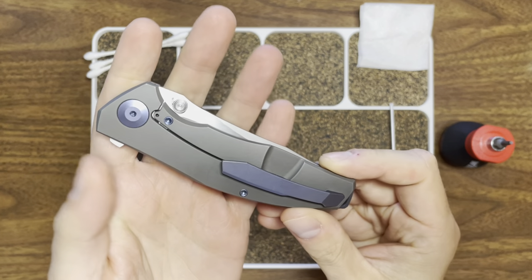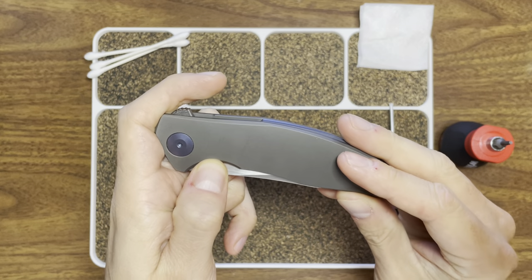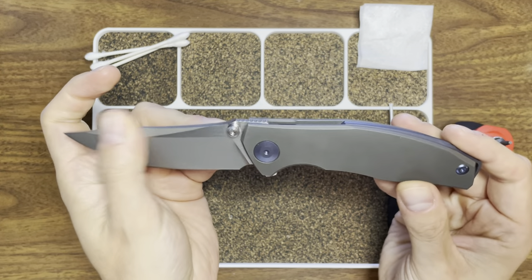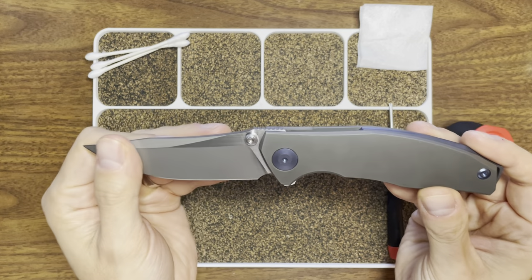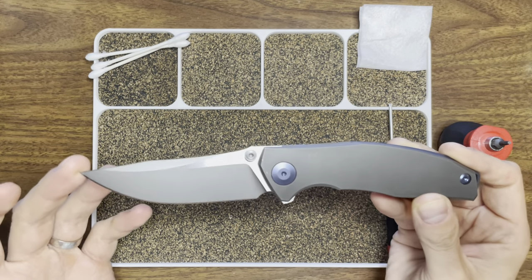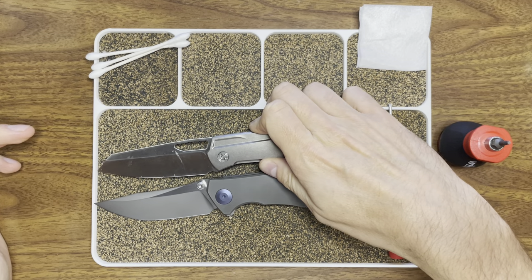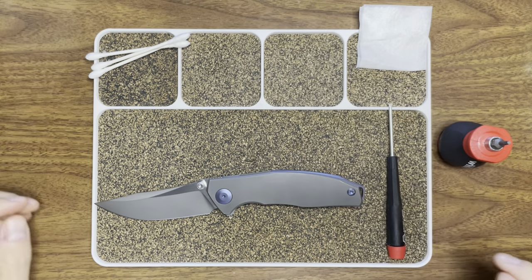It's their first knife that they're putting out that I'm aware of. Really, really cool knife. You can see it's got kind of that European vibe going — you could see some Sinkovich, some Shirogorov in there. Pretty substantial knife at, I believe, three and a half inches. I don't have my ruler on me, but I have another knife for comparison at three and a quarter, and it looks about a quarter inch longer, so I'm pretty confident it's about three and a half inches.